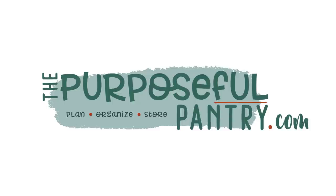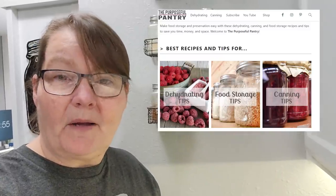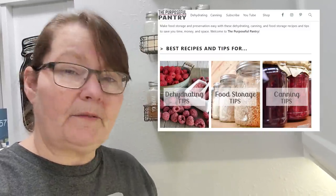Do you want to learn how to make this meal in a jar? It's taco soup in a jar, from this can of beans. Stay tuned and I'll show you how. Hey folks, it's Darcy from ThePurposefulPantry.com and welcome to my channel. Today we're going to be learning how to dehydrate canned beans.